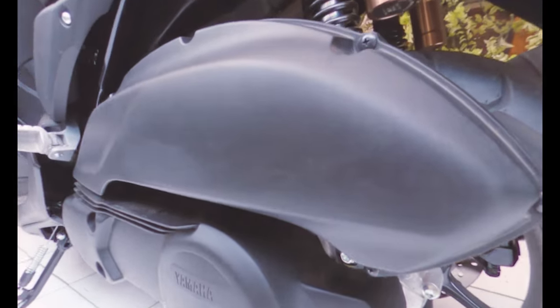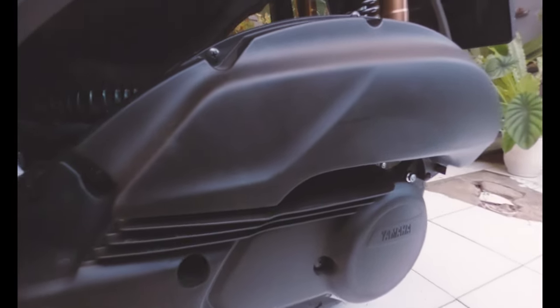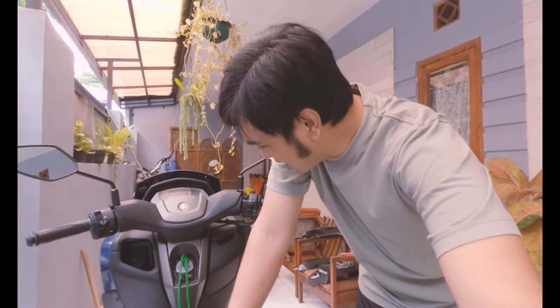Dan sekarang akan saya coba pasangkan, dan nanti kita lihat si biru glossy ini tampilannya akan seperti apa. Jadi kita langsung pasang saja. Oh ya, saya lupa kasih tahu — partnya ini, karbonnya, dari Zorro. Teman-teman bisa dapatkan di marketplace.